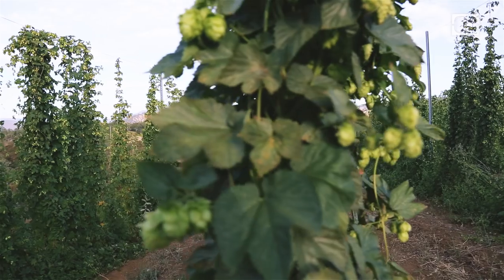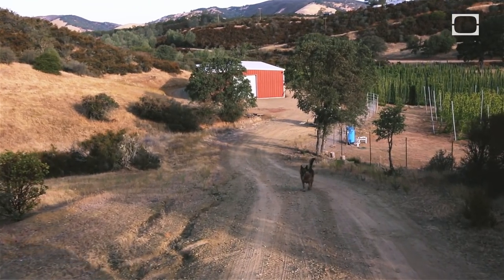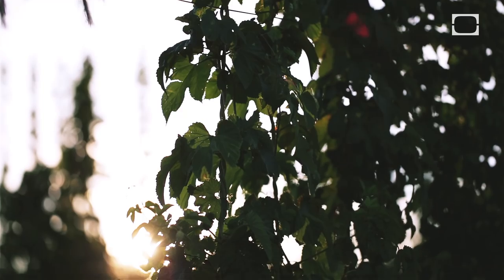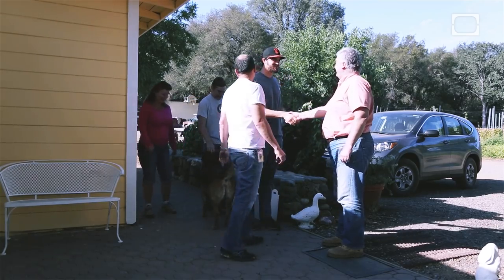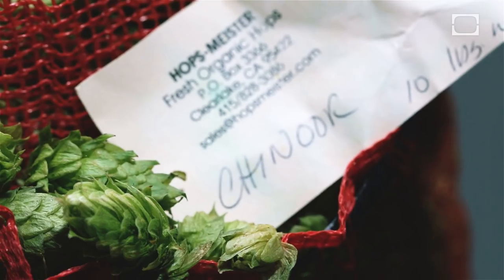Tell me a little bit about your farm, Marty. Fresh organic from Lake County, California — we work on a farm-to-market basis with a limited number of brewers. We're certified organic as both a grower and a processor, and we like the idea of getting to know the brewers we work with. They feel great, they look great, they smell great.